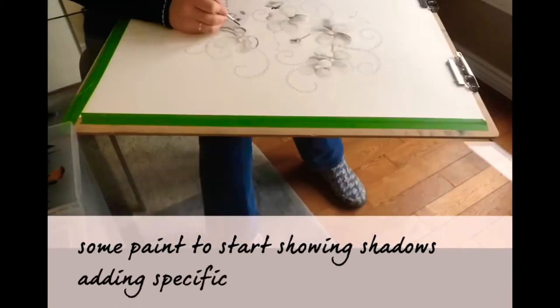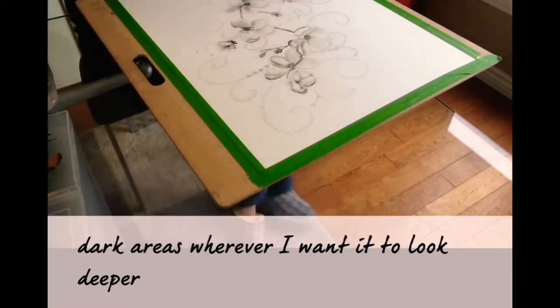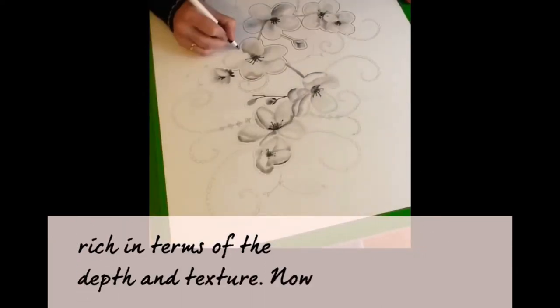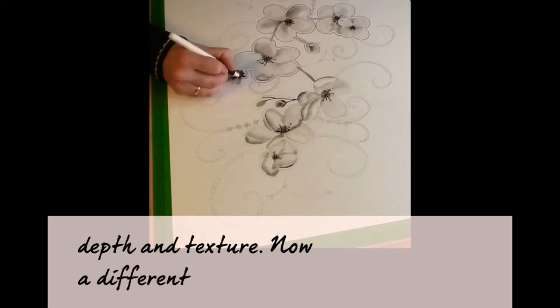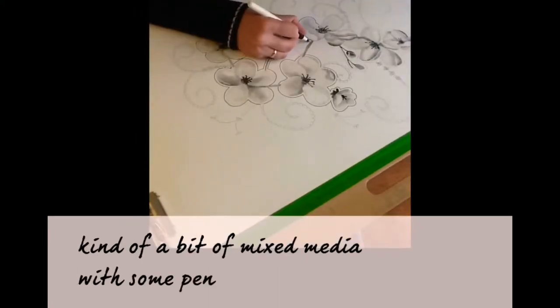Adding specific dark areas wherever I want it to look deeper and more rich in terms of the depth and texture. Now a different style here — adding a kind of mixed media with some pens to get a lacy kind of sensation.